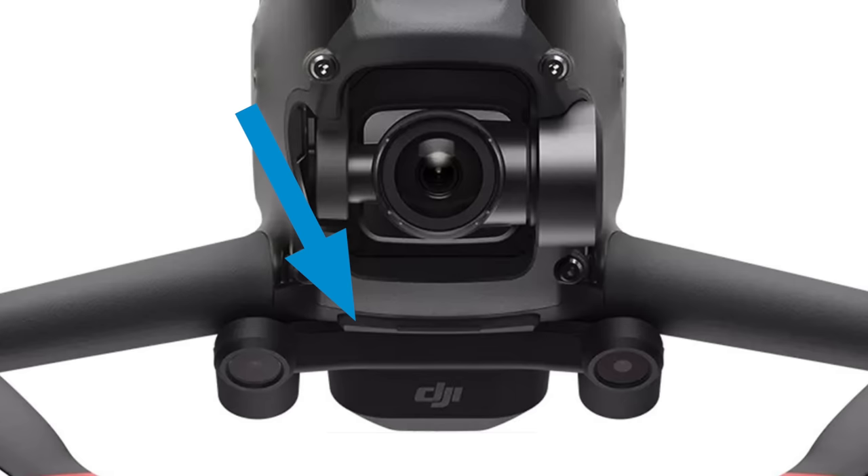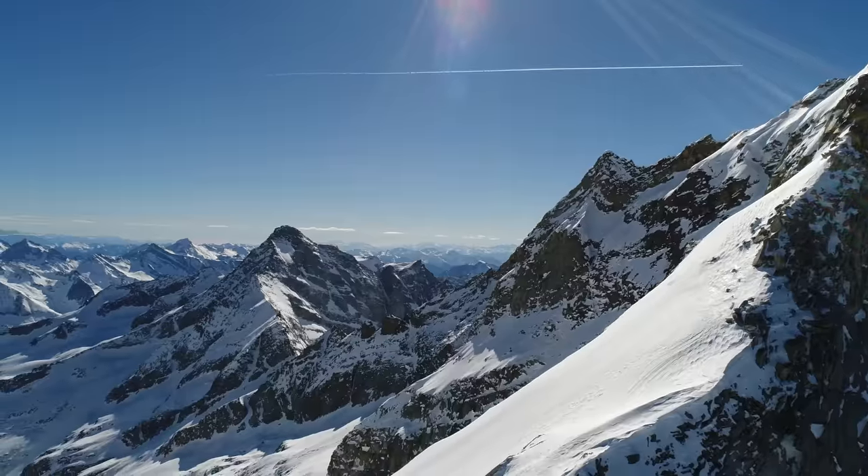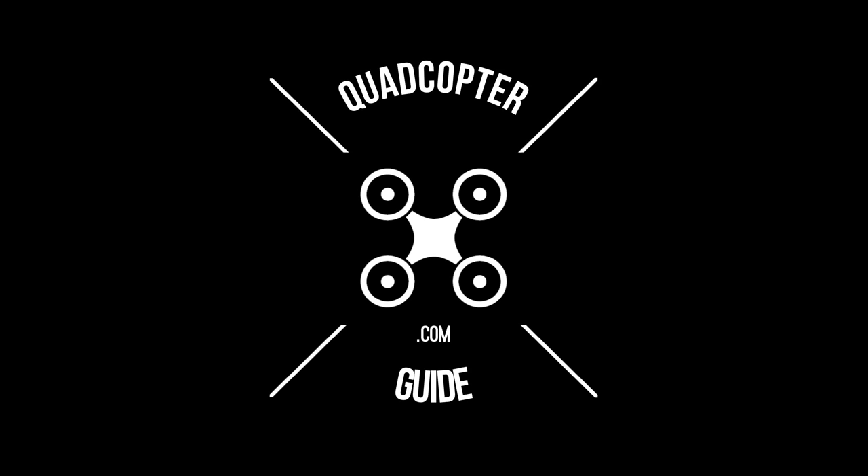Today we're looking at the DJI FPV drone official images and latest leaks. Hey guys, Felix here with Quadcopter Guide, and on this channel I help you get the most out of your drones and other camera gear. Today we're talking about the DJI FPV drone — specifically the latest leaks and also the official images that got out onto the internet.